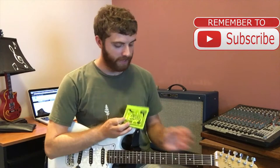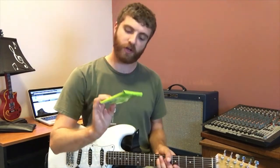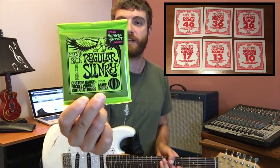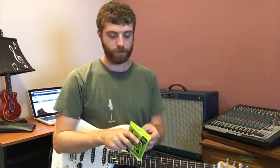I'm playing a Fender Stratocaster and this is what it looks like. The smallest string is size 10 and the thickest string is size 46, and that is measured in millimeters. So I'll unpackage this now and get going.